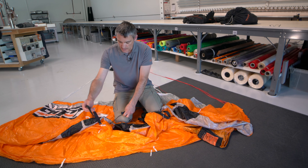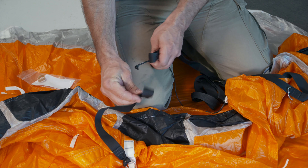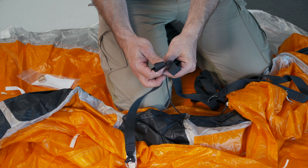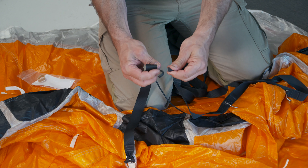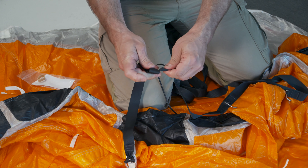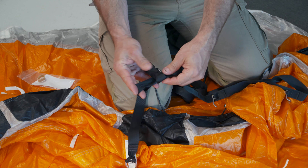We'll take the type 4 piece off the ring bridle attachment and the line. We'll hold those together. Now we'll take the bridle piece and we'll pass it through both of those — so it's going to go through the line and through the other piece of type 4.